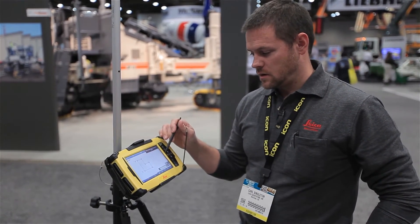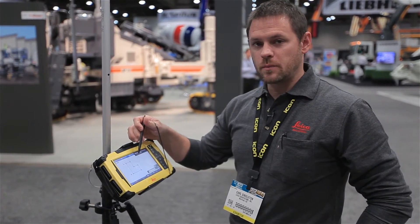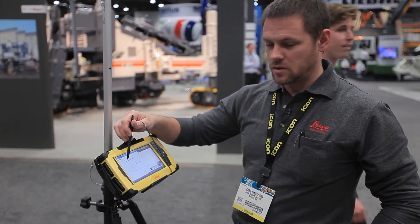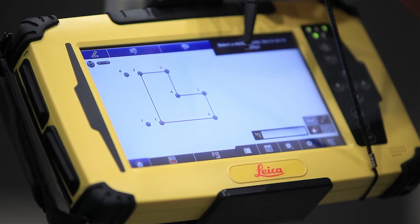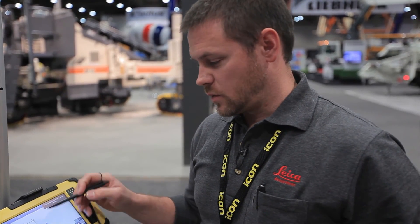From here we can take our robotic total station out to the site and set it up anywhere we like. We can then measure points seven and eight to do an orientation on site. The robot then knows where it is, so we'll be able to lay out points one through six on the construction site. If you'd like to know more about this system you can visit us at www.leikageosystems.us.